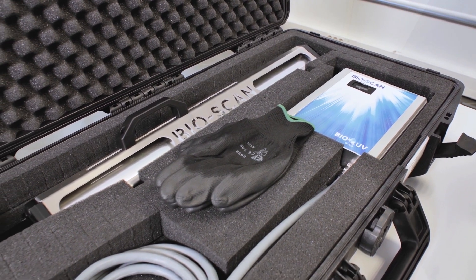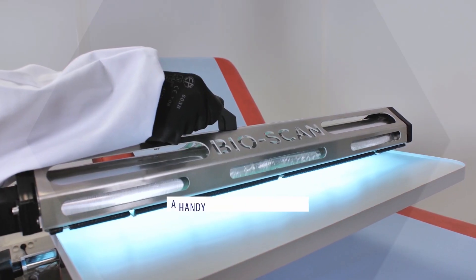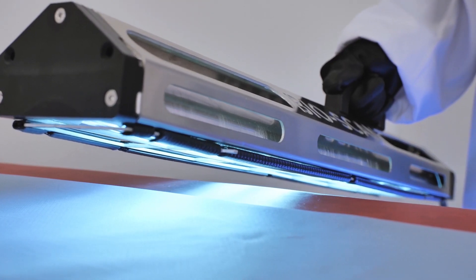In conclusion, for a very reasonable price, you will see that the staff is not exposed, that there is no use of chemistry, and a physical and very quick disinfection — just a few seconds.